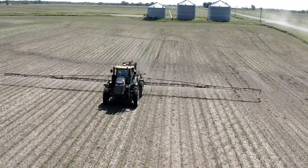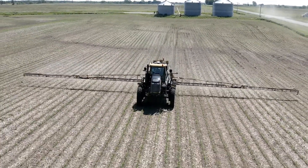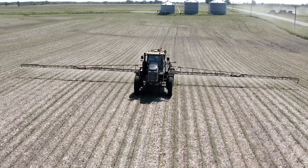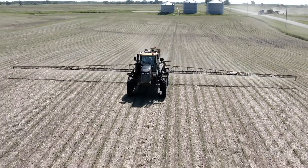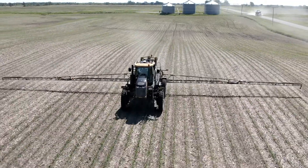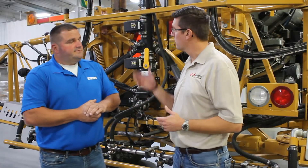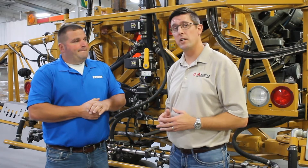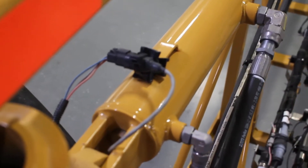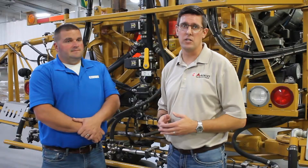We're also tying into many other systems on the machine to get measurements from the booms and build a model of boom geometry to make those boom height adjustments. We're utilizing the one-touch fold sensors to give us the position of where the boom actually is, so we know whether we need to raise or lower a boom based on that position.